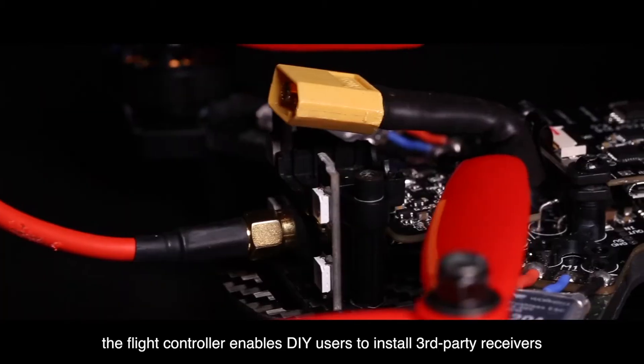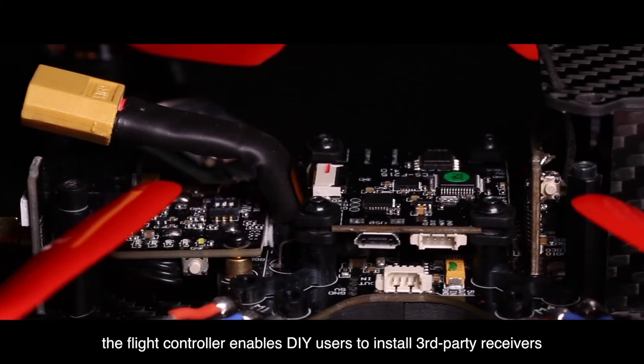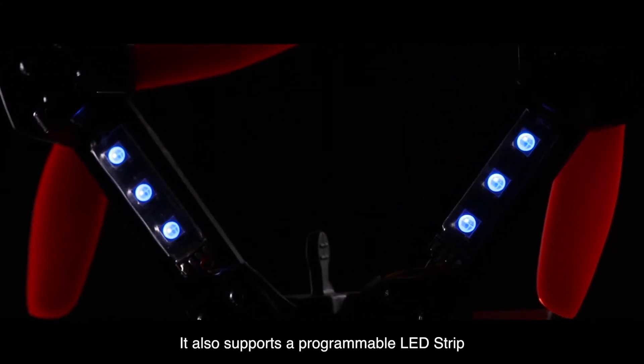Equipped with a PPM S-Bus receiver interface, the flight controller enables DIY users to install third-party receivers that can then be operated using third-party remote controllers. It also supports a programmable LED strip.